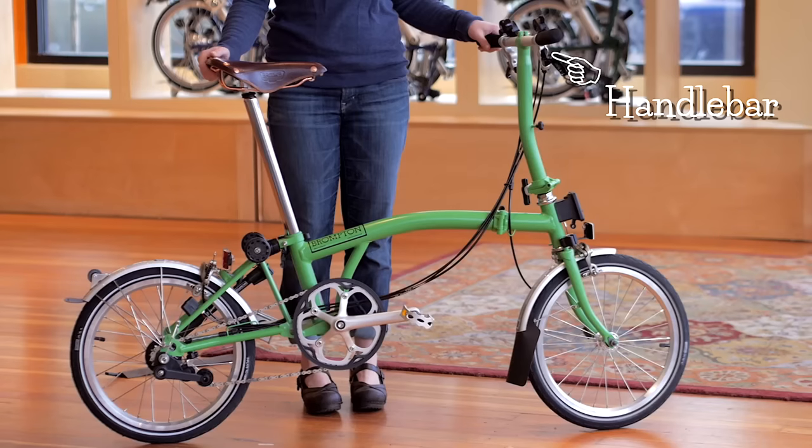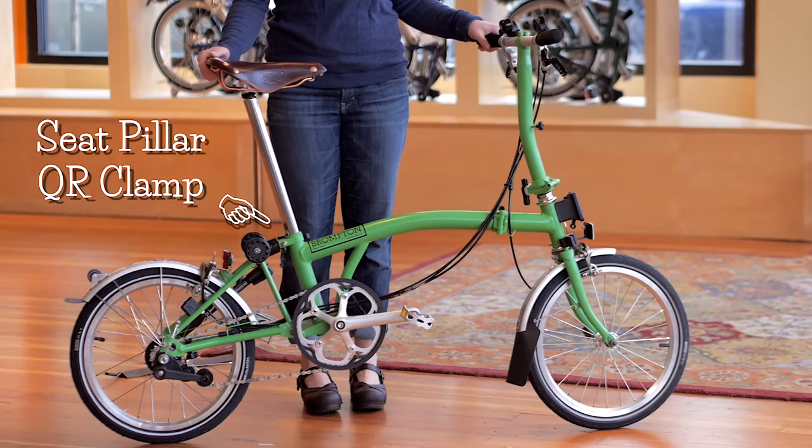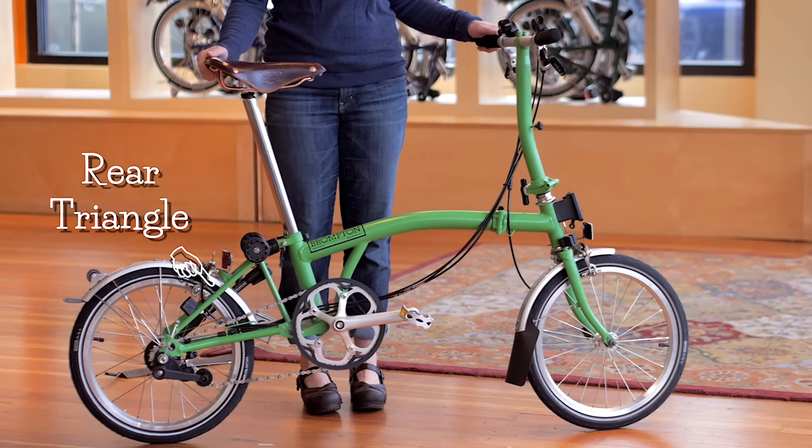Before we do anything, let's take a look at the various parts of the Brompton: handlebar, seat pillar, seat pillar quick release clamp, front wheel, rear wheel, rear triangle, and hinge.